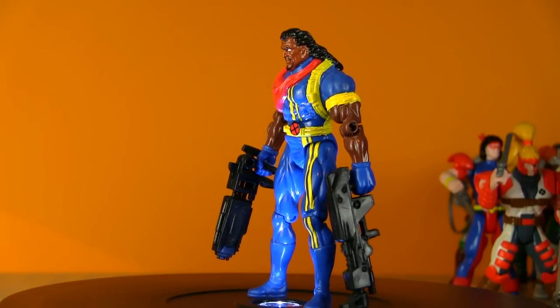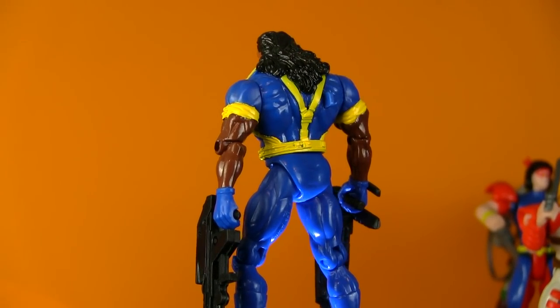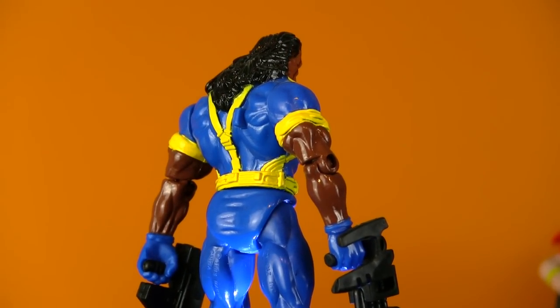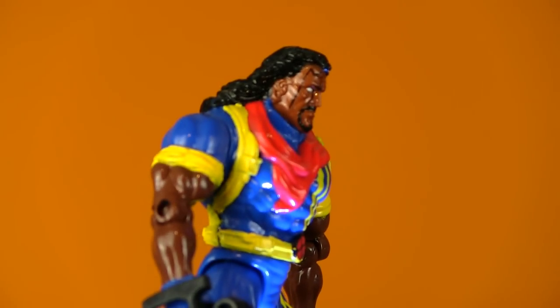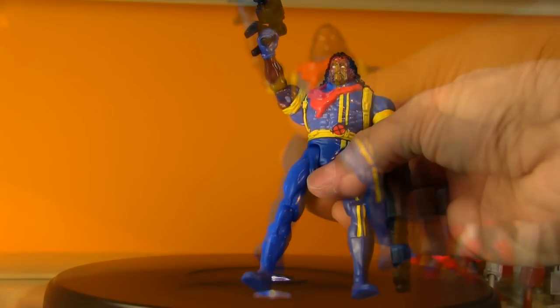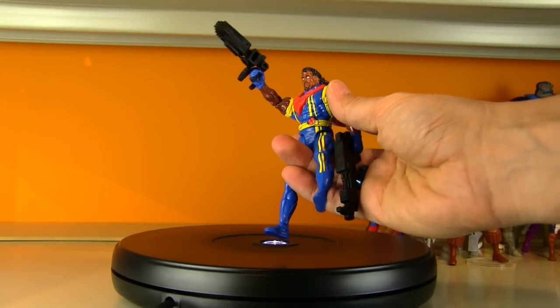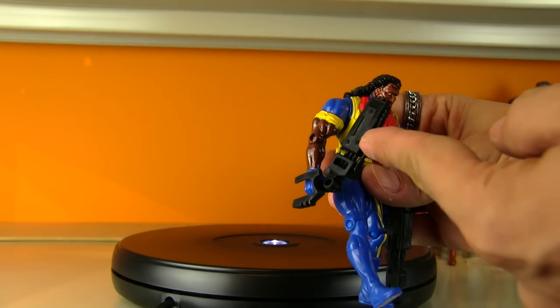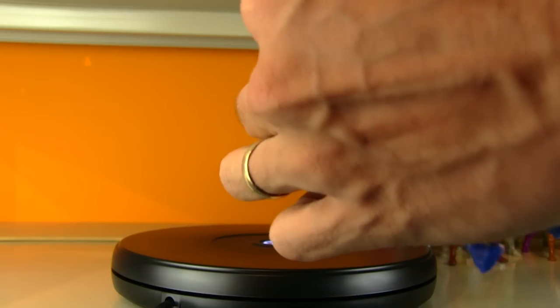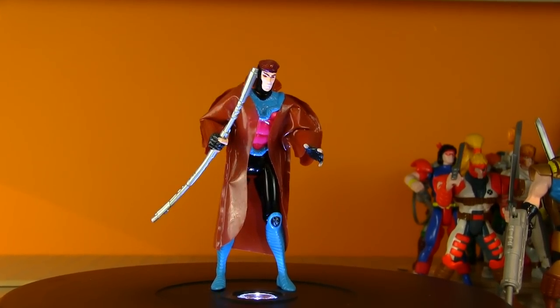Bishop was sent back in time — someone kills Xavier in the future and it's one of the X-Men, so he's sent back to find out who the traitor is. There's a really cool story arc between him and Gambit because he suspects Gambit is the traitor. He's from a dystopian future, but he kind of became redundant when Cable showed up and out-gimmicked him — Cable is from a more distant, even more dystopian future. So Bishop just seemed like Cable-light. He has an action feature: press the button on his back and he brings the hammer down.